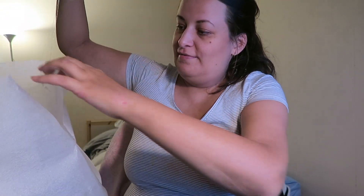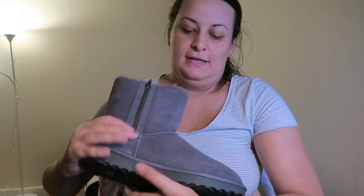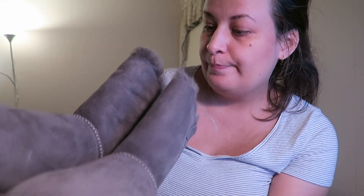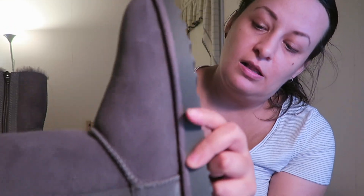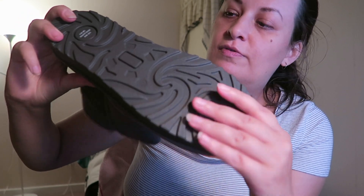Now let's open the second pair. These ones are size 9 — the other ones are size 10. I'm not sure how they'll fit. These ones are the same model but in gray. As you can see, they are a really nice gray color, the foam looks the same, and they are flexible.